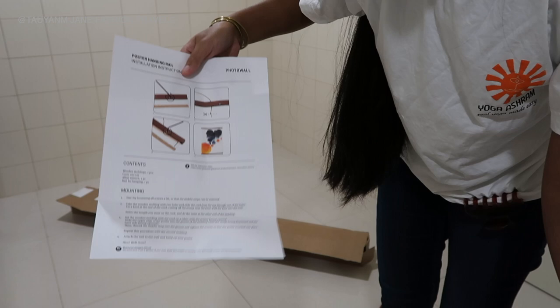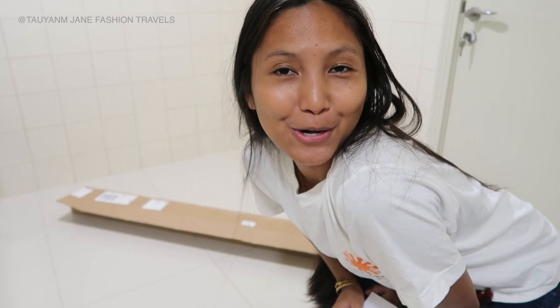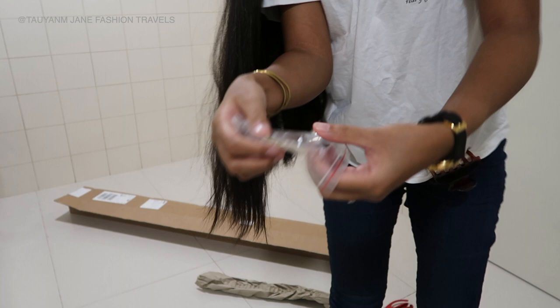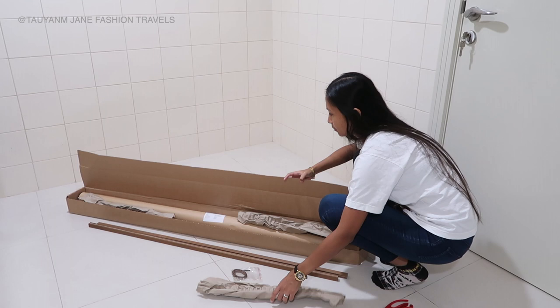So I have the receipt here of what I ordered, and it has the instruction on how you should do it. This is the first step, second step, and you have the contents in here. We have the string, the screwdriver and a nail if you're nailing it on the wall, and we have the wooden bars to put the picture.